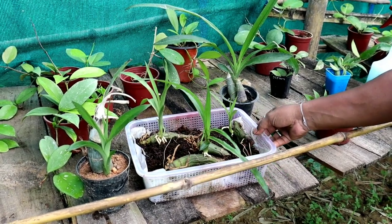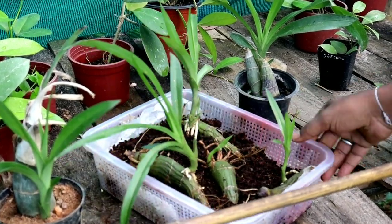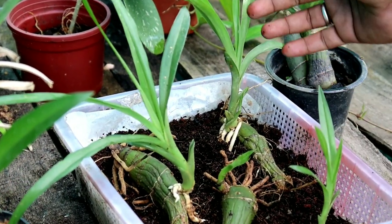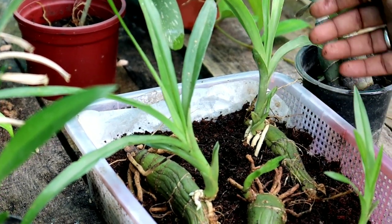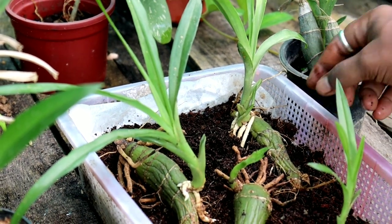I made this bed for them three months back, and you can see new vegetative growths have sprouted from the eye of the back bulb. I simply split some old rhizomes and put them in this bed — they have already attached their roots in the media.